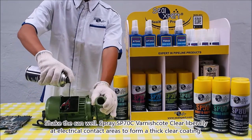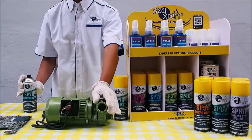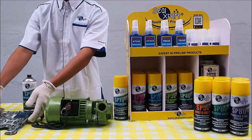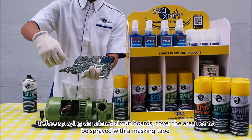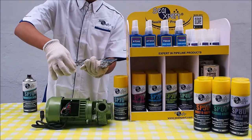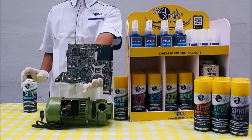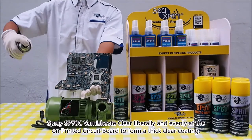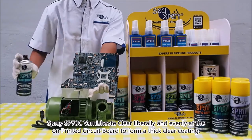Before spraying on printed circuit boards, cover the areas not to be sprayed with masking tape. Spray SP 70 C varnish kit clear liberally and evenly on the printed circuit board to form a thick clear coating.